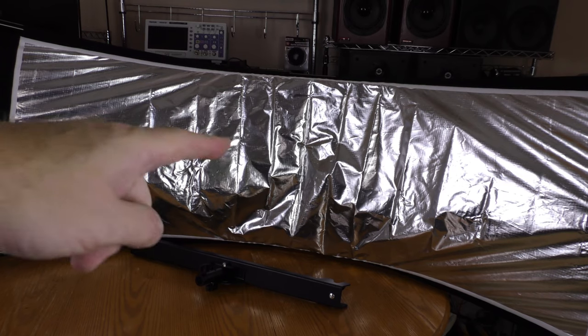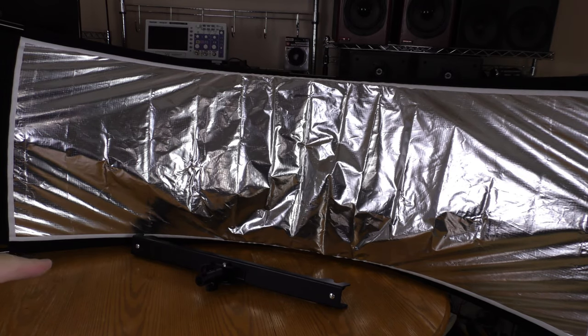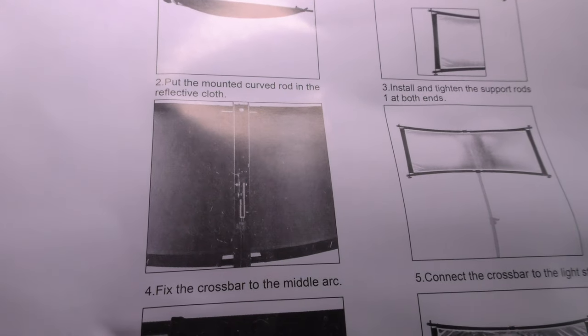This reflector is starting to look right. Now I have to mount that bar to the back so I can mount this on a tripod.